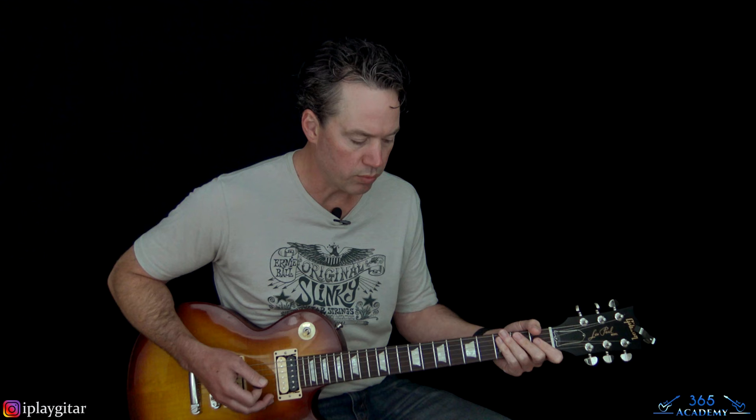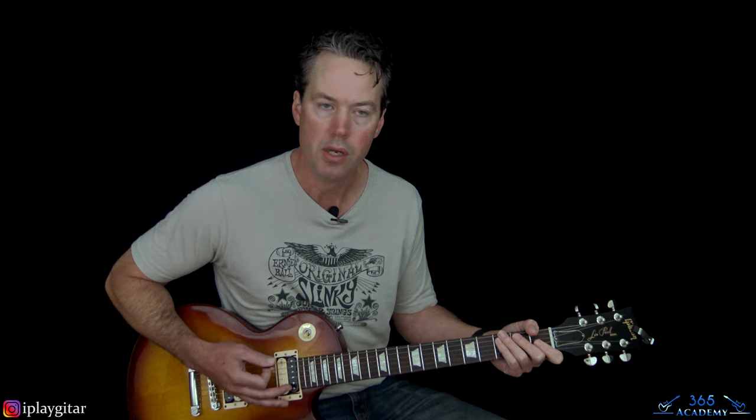You can do that again at the very end before you go to the pre-chorus if you want. Now we get to the pre-chorus, which has two different guitar parts — same chords, different voicings. Frank plays his version first.